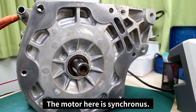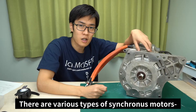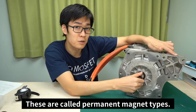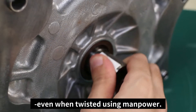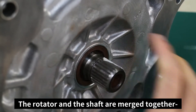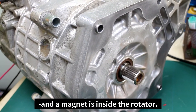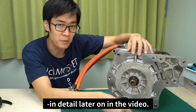The motor here is synchronous — we call it a synchronous motor. There are various types of synchronous motors, but this one applies a magnet on the rotator. These are called permanent magnet types. The shaft rotates smoothly even when twisted using manpower. The rotator and the shaft are merged together, and the magnet is inside the rotator.